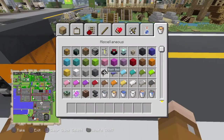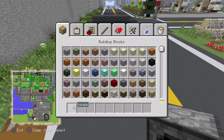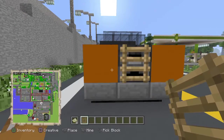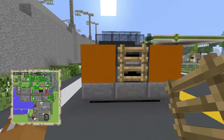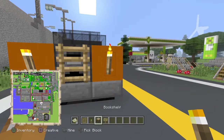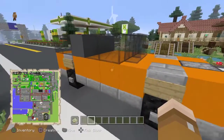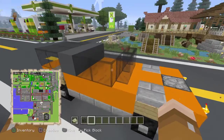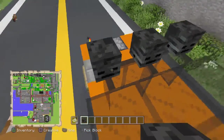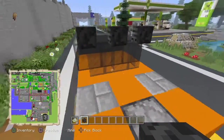Next you'll want to take out a furnace, or a dispenser or hopper. Take your ladder and place it on the front there. Take your torches and place one here and here. Take your sign and place one there. Then take your wither skeleton skulls and place three facing towards the back of the car on the pane blocks.